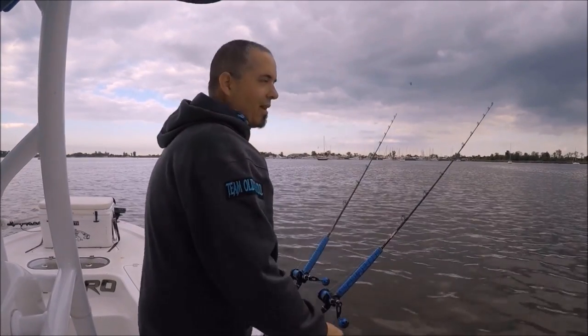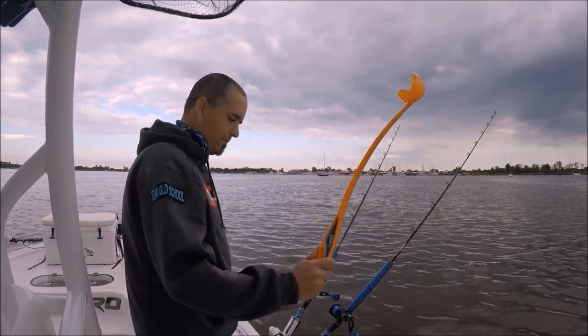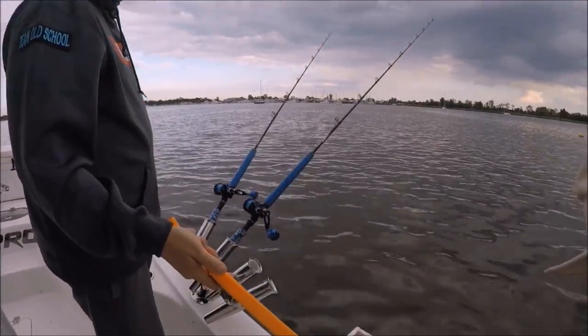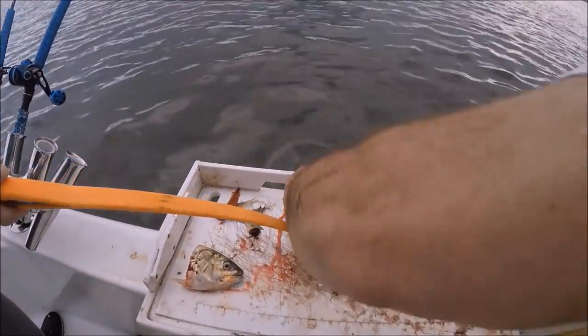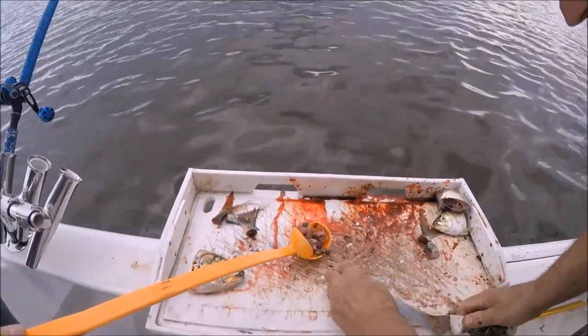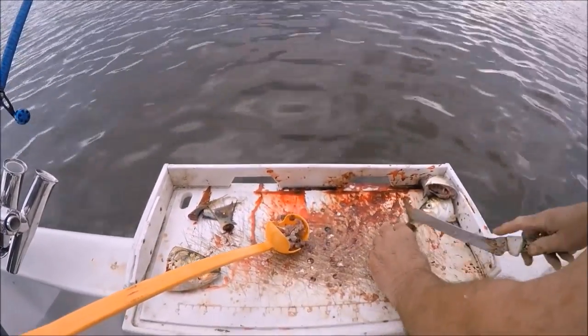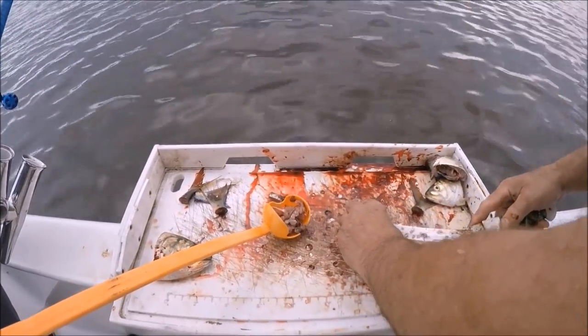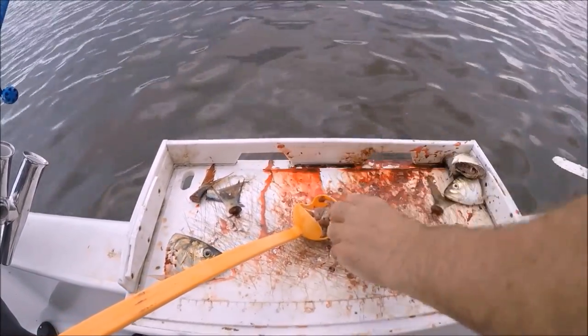If the current is really ripping hard here we won't chum at all, because the current just takes your chum away and it could take your fish away. So when the current is slack we chum, and when the current runs we don't chum anymore. We don't chum like nuts — we'll put out maybe a whole bunker every 30 minutes or something like that. Not too much.